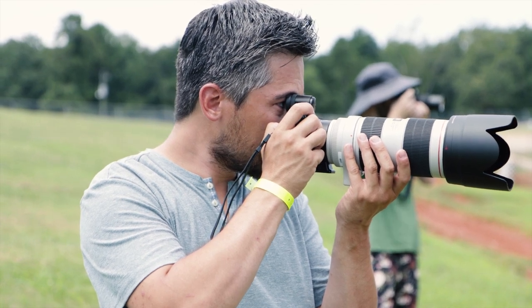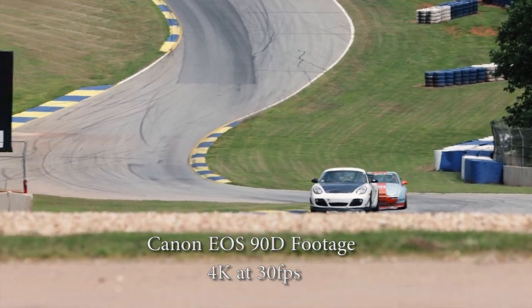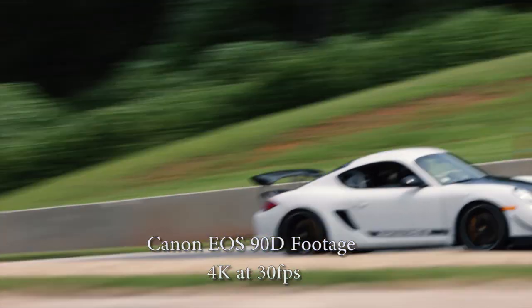We do have to address the elephant in the room when you dig even a little bit deeper: video capabilities. Canon was the pioneer of DSLR video — they were the pioneer of saying we don't really care if there's a mirror in the way, we'll just lock it up and shoot video off the sensor. But the funny thing is things have changed. Most of the video-centric features are on the DSLR instead of the M6 Mark II, which without a mirror makes much more sense as a video camera. It's a little bit odd.